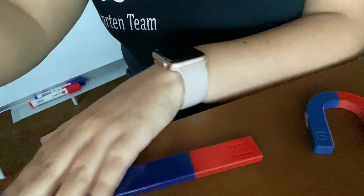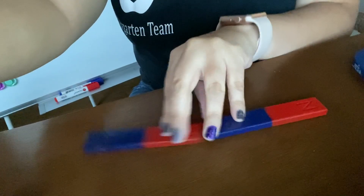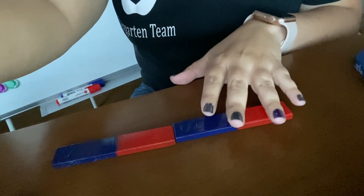Let's try that again. Notice how they pull together. So those are the opposites attracting each other, pulling together.